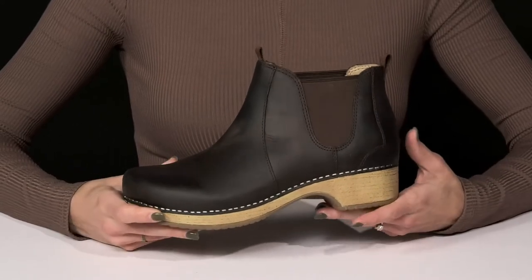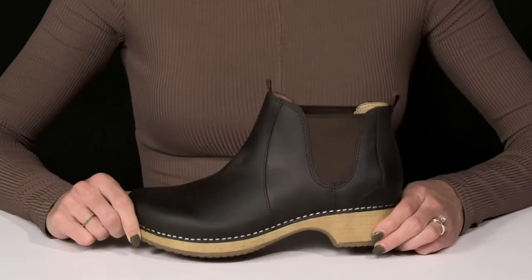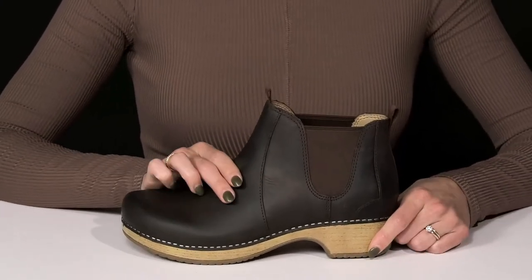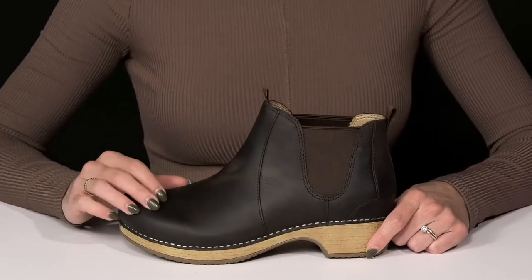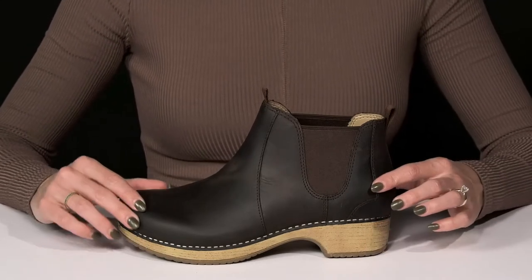Add to your fashionable wardrobe when you wear these Becca ankle boots from Danceco. These have a leather upper so they're going to last you so long, especially since they are Scotch Guard treated, so that's going to protect these from any stains.